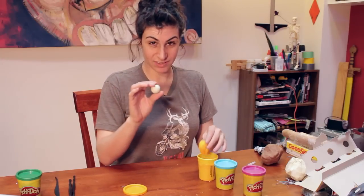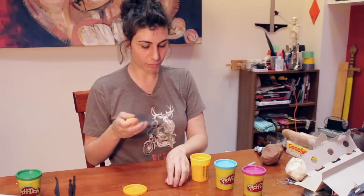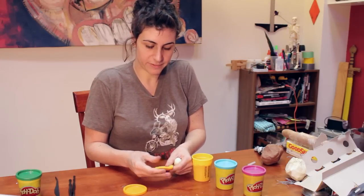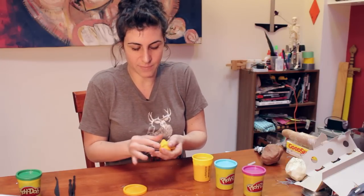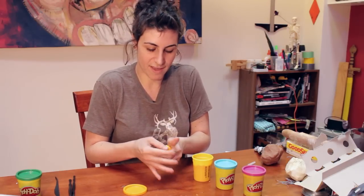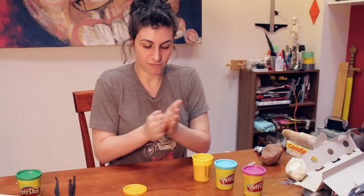I'm going to start with my ball and take yellow Play-Doh to represent the outer core. I'm going to flatten it out a little bit, wrap it around, and then try to seal it into a ball. Basically this is going to be sort of like Russian dolls with balls of Play-Doh.